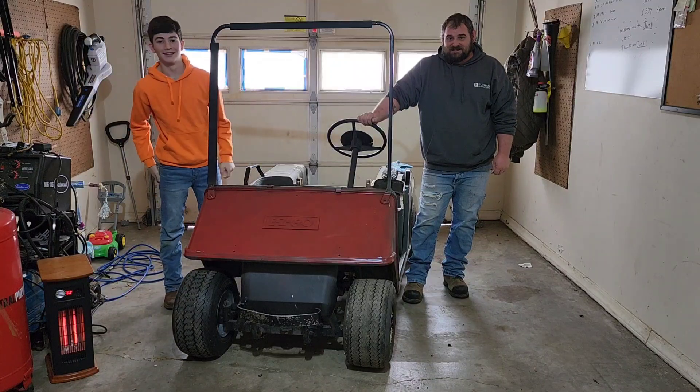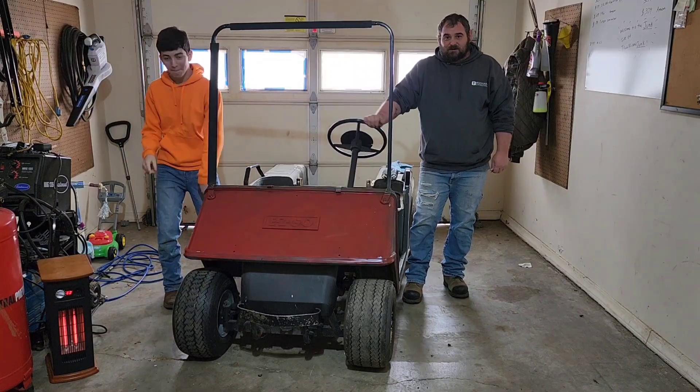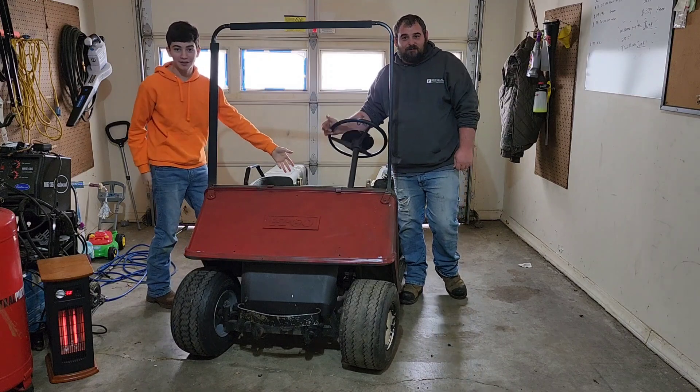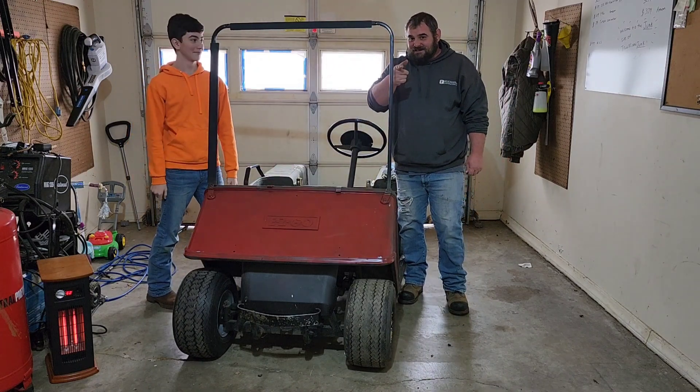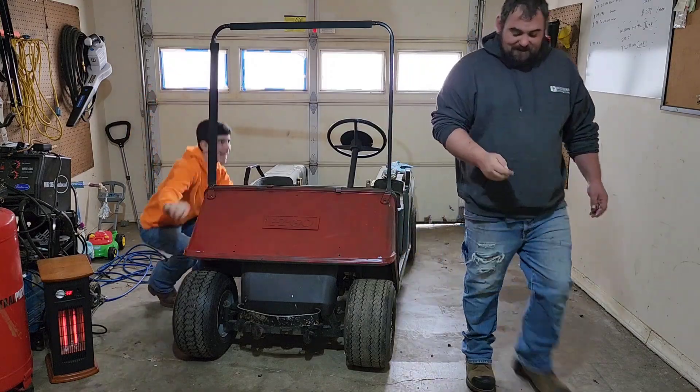Welcome back to Trucks and Junk. Today we're going to be switching stuff up — we're going to save this junkyard golf cart from the crusher. This is my son Oscar. What's up? I'm James. Let's get to it!